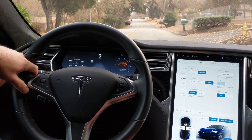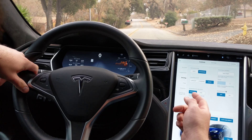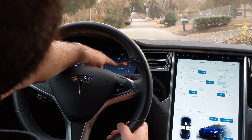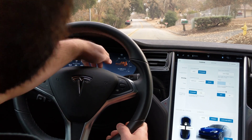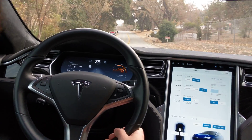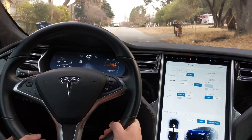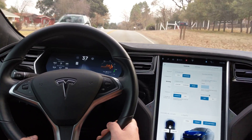This is going to be a demonstration of the new chill mode in the 90D Model S. I'm going to launch from standard at a stop and floor it all the way, and we'll watch this meter up here. We quickly get our speed and use a little over 300 kilowatts.